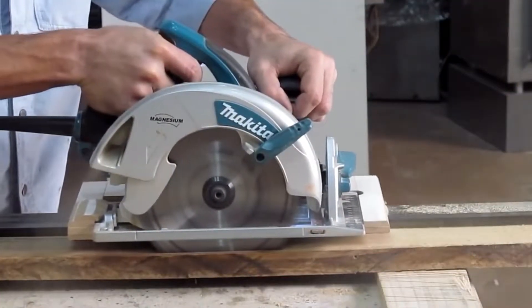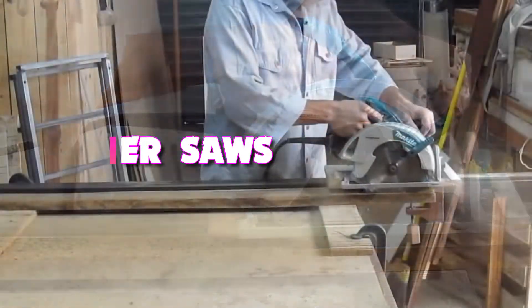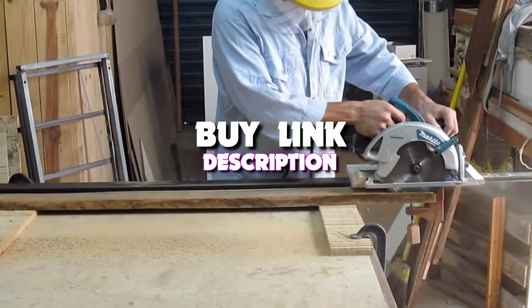Hello guys, in today's video we're taking a look at the 5 best power saws that you can get your hands on this year. And if you want more information, we also put the link in the description box down below.